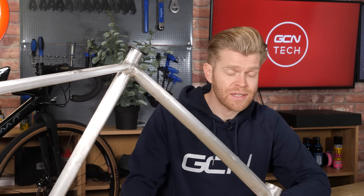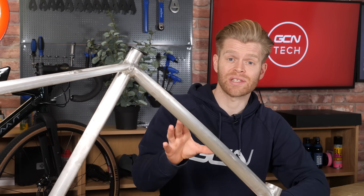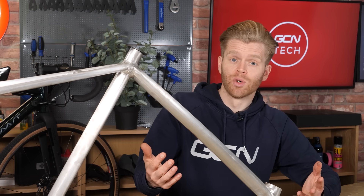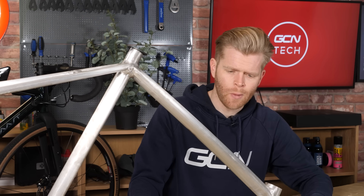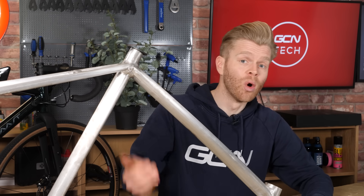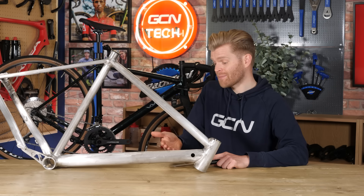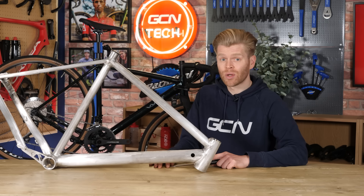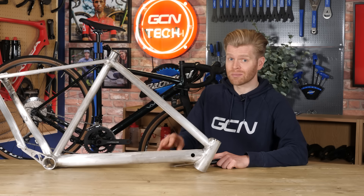Yes, carbon fiber is lighter, being 30% less dense than magnesium, and it also has a higher tensile strength, but it's less resistant to impacts than alloys like magnesium. Carbon fiber is more brittle and more likely to crack in the event of an impact. Yes, it can be repaired, but magnesium is much less likely to crack. This durability means your magnesium frame might scratch, dent, or pick up scars, but it will still probably be rideable. We all know scars are cool. If you're going to be going on adventures or encountering rough terrain, alloy frames — not just magnesium — make a lot of sense.